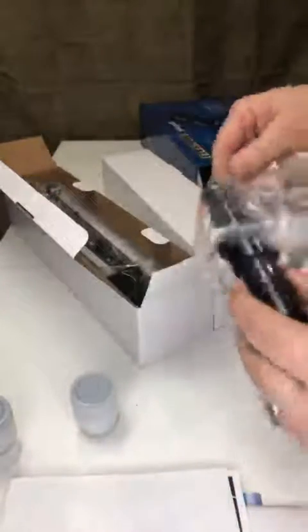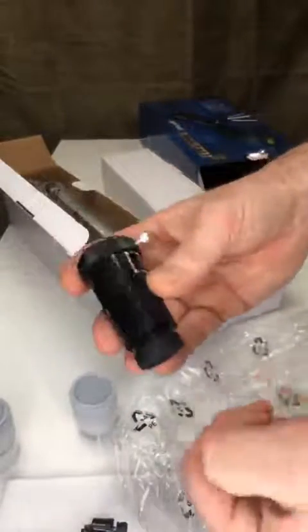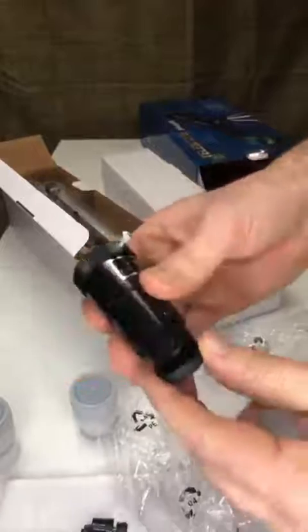It comes with these nice cases for our lenses that you can screw in. There's the optical piece, and one of the things I do like about this is it's really easy for tiny hands. It is made of plastic — you're not buying a $5,000 telescope here, so just be mindful of that.